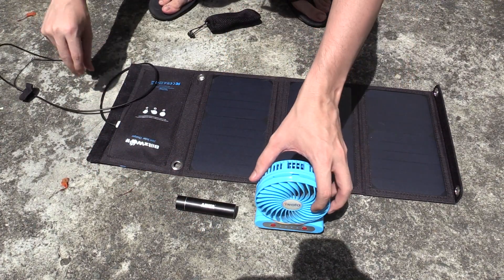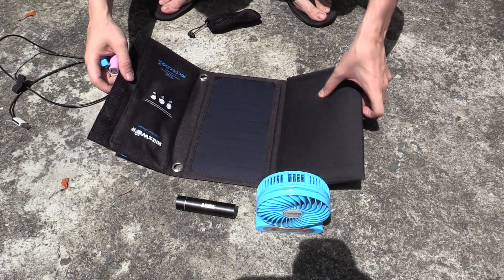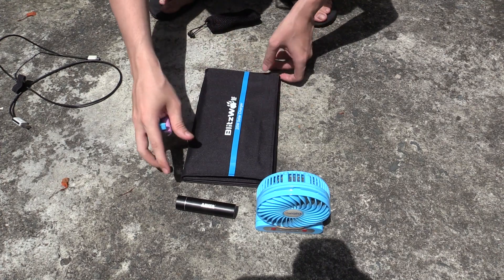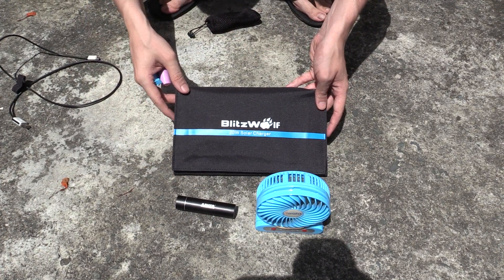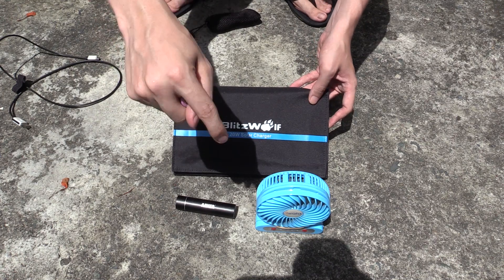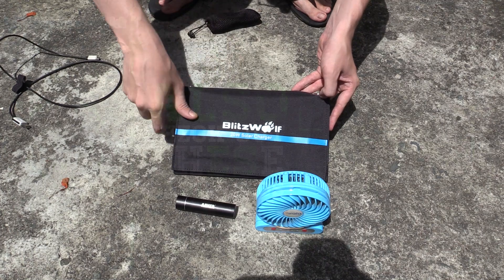So that's the basic idea behind these panels. I have shown them before, and this one is okay, but you just have to be aware that the actual maximum output is around 9 watts instead of 20 watts or 15 watts. If you have any questions, put them in the comment section down below. And if you enjoyed this video, please give a thumbs up and subscribe. Thanks for watching.